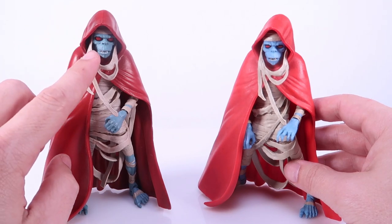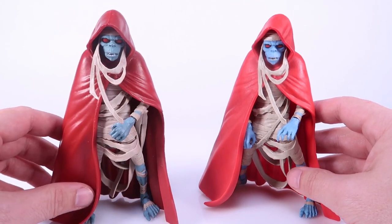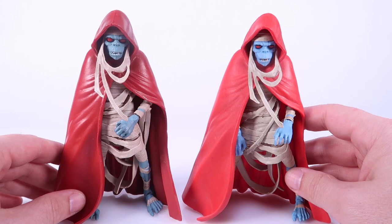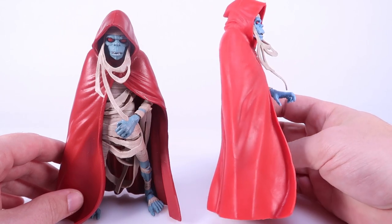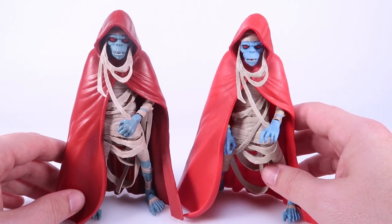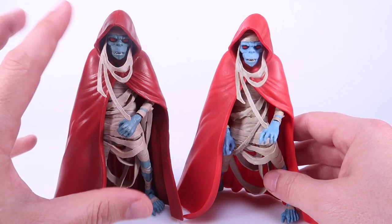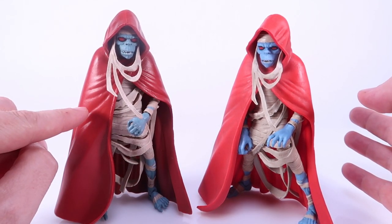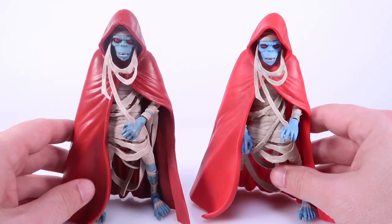The Mattel one is a much darker tone overall — the blue is more muted, the red is a deep red with some black shading worked into it, and even the mummy wraps are an overall darker tone. The Super 7 one is very bright by comparison. It does have some shading on the cape or cloak, but it is a very bright red, and the skin tone is like a bright baby blue as opposed to the more dead-like dark skin tone on the Mattel release. I think I prefer the darker tones myself, but you might prefer the more vibrant colors on the Super 7 one — that definitely seems to be the biggest difference.